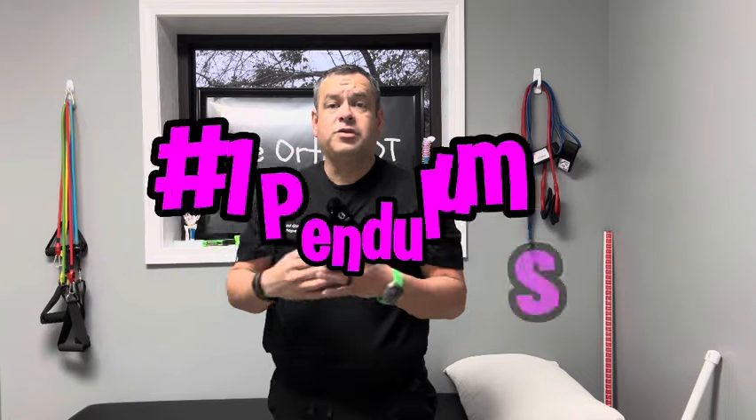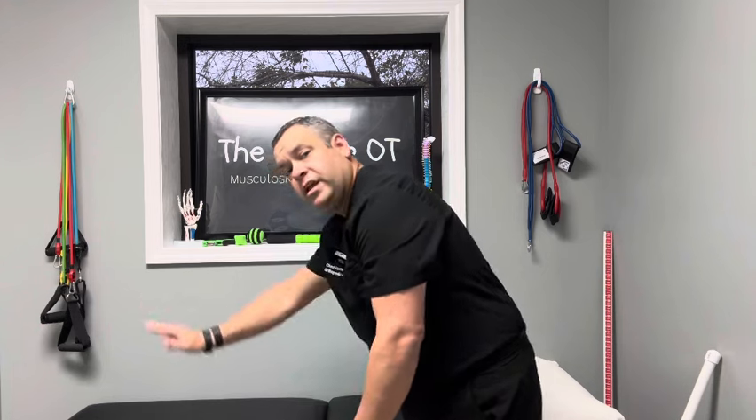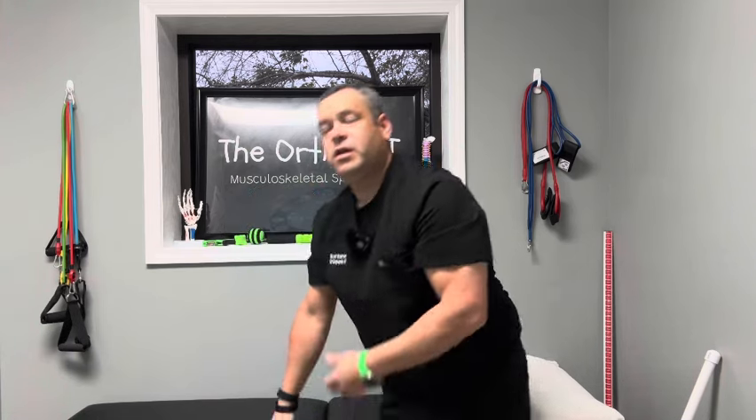The first thing we're going to do is called pendulum exercises. We're going to say it's my left shoulder that's affected. I'm going to lean over, put my hand on the table, and make circles, clockwise or counterclockwise. I may swing my arm left to right, back and forth, for maybe one to two minutes. I would do that several times a day, repeating three to five sets. It's a good way to increase blood flow to the area, get the joint moving — it's nice, safe, and very low impact.